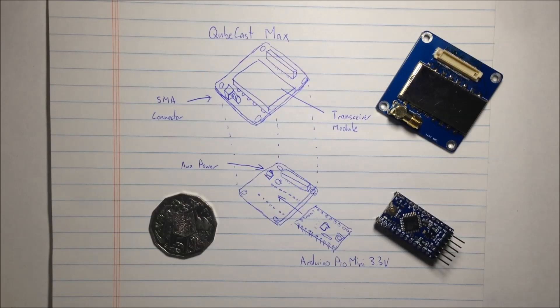This module is basically a test for an upcoming satellite that I'm building. I'm building Australia's first PocketCube satellite, and this is a high-powered, low-cost radio transceiver.